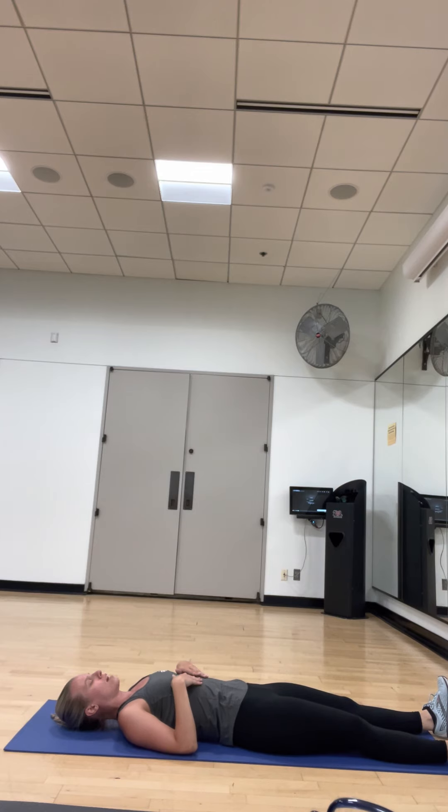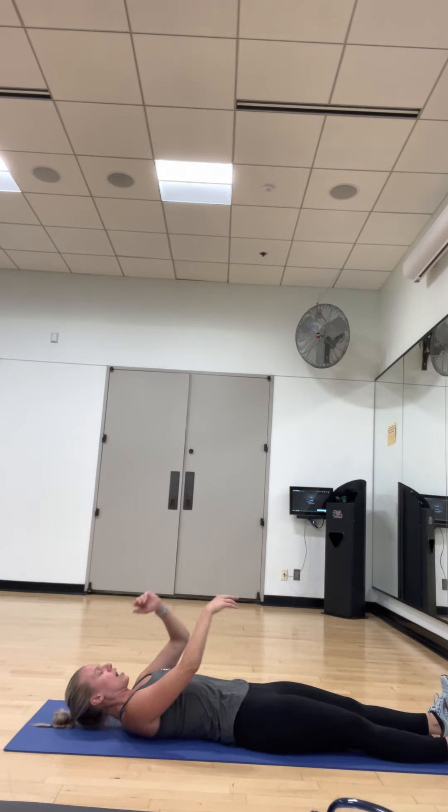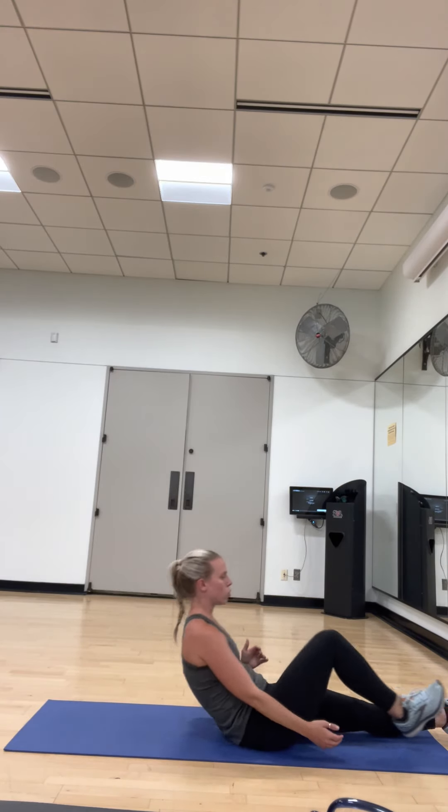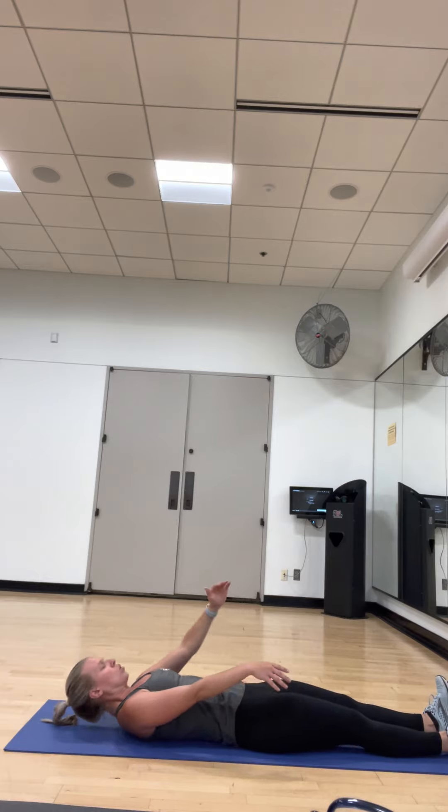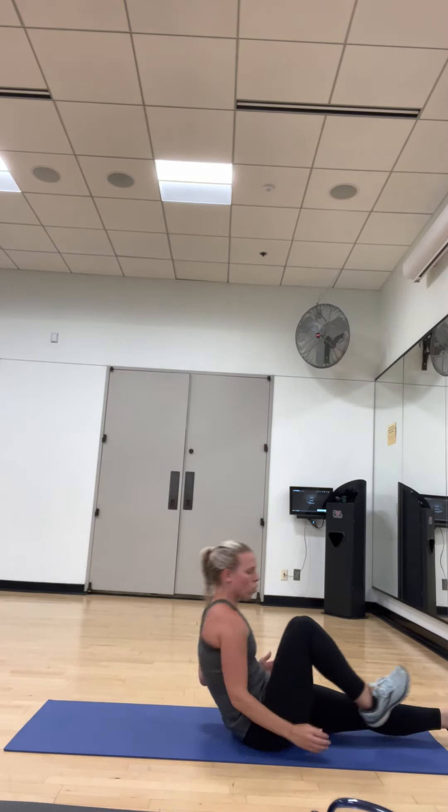Remember not to use your back. Three, two, other side. Opposite arm, opposite leg, both driving up and driving back. Using core, not momentum. Halfway. Doing good, you got less than 10. Five, three, two, and done.